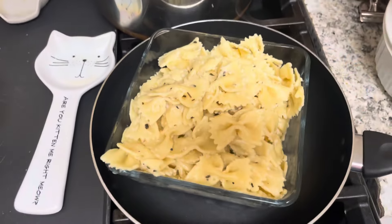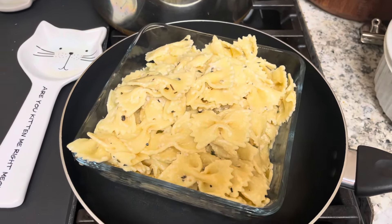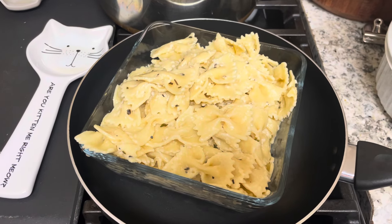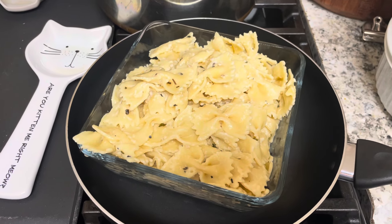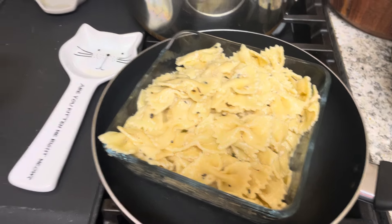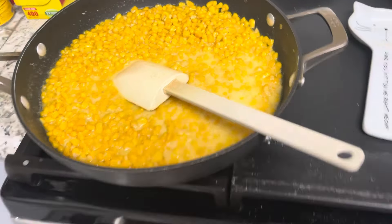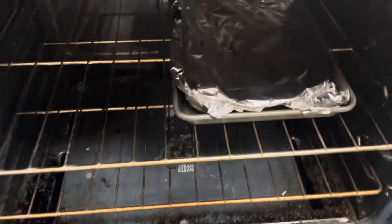I also made some creamy bow ties — I have about three times this amount. I'm cooking for my boyfriend, his fiancée, myself, and my family this week. I'm also going to make two loaves of cornbread, but that'll go in the oven soon and I will show you after it's done.